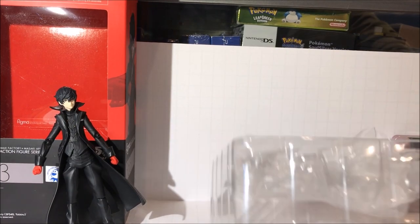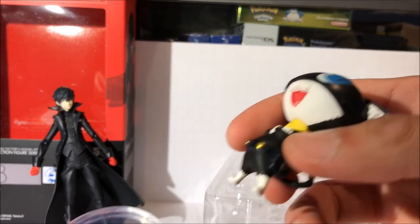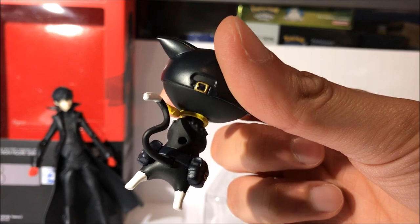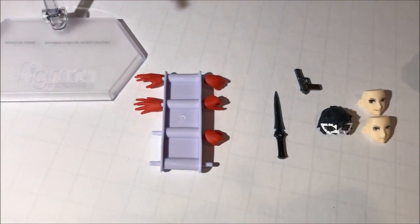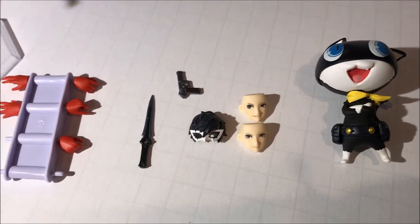We're going to do a quick sort of pan and take a look at all of his accessories. This appears to be a stand for Morgana — Morgana sits on this with a little plastic peg inside his back. You stick a peg inside the hole in his back and that will allow him to stand on this little stand. So here are all the accessories: the stand, interchangeable hands, knife, gun, hair, and Morgana — which is probably the most impressive accessory that's come with the Figma.